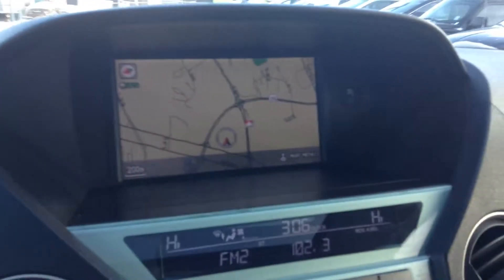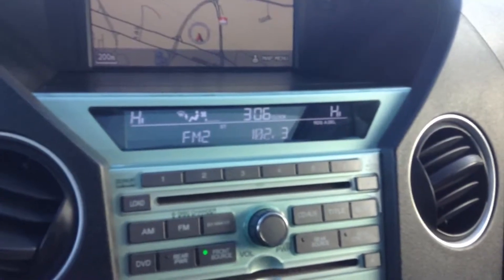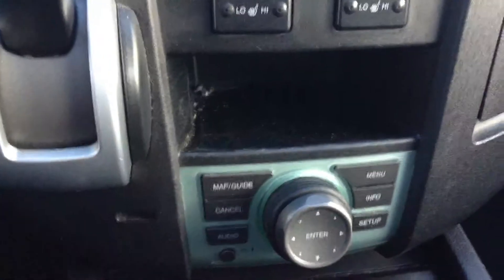You have your navigation right up there. Dual climate control, so the temperature on my side can be different than the temperature on your side. You have your AM FM radio and your DVD player in here as well — you can watch your DVDs right on the screen up there. Automatic transmission. You have your low temperature and high temperature settings for your heated seats, and this right here controls your navigation system.